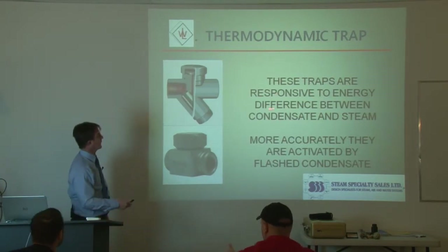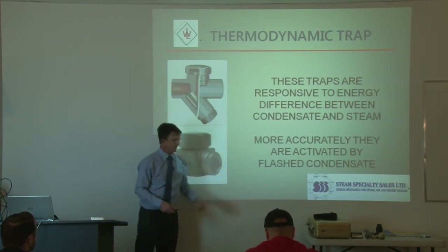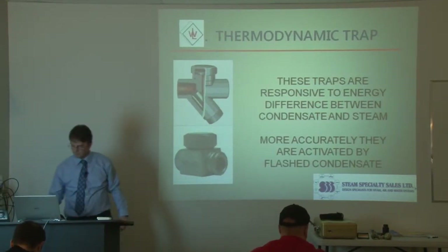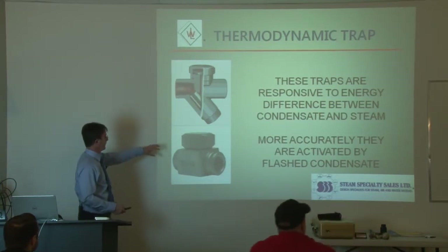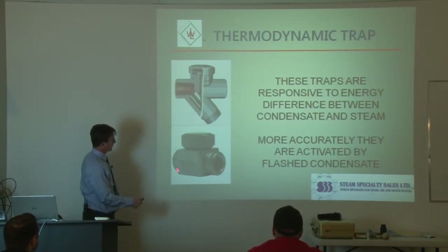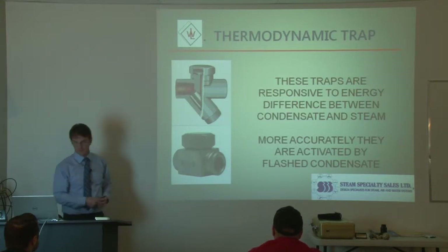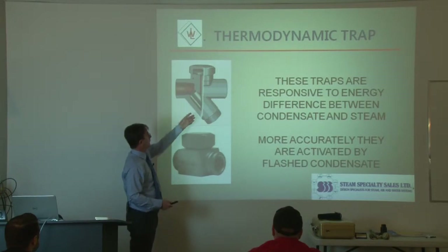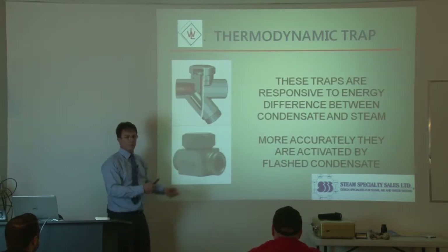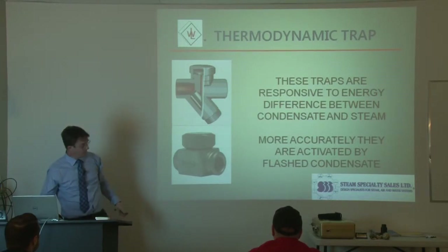They respond to the energy difference between condensate and steam — more accurately, they are activated by flash steam. The ones that Colton sells and other manufacturers sell, some of them will have a strainer built in, others won't. It's just a matter of personal preference. When you have a strainer built in, one of the dangers is that the strainer doesn't get cleaned out or flushed out enough, and it can end up plugging up the trap. Or you can have just a trap without the strainer.